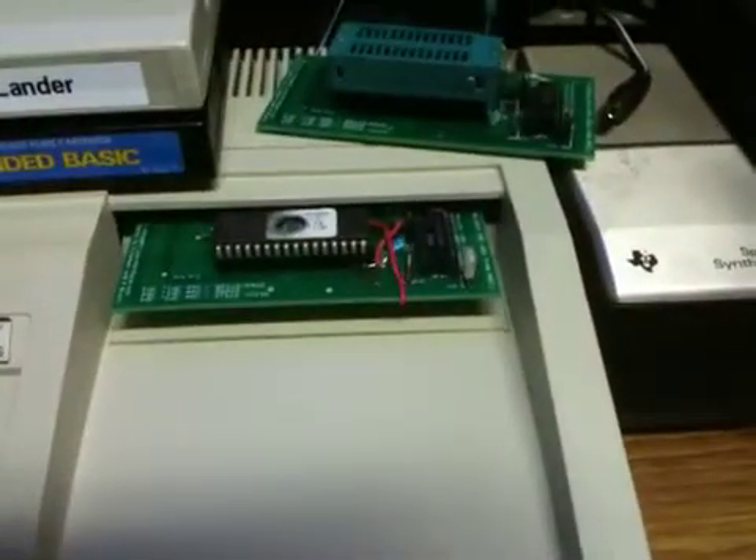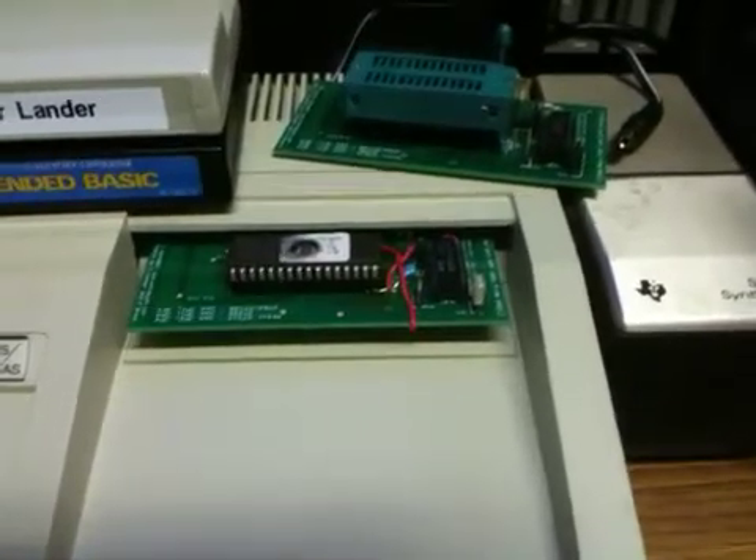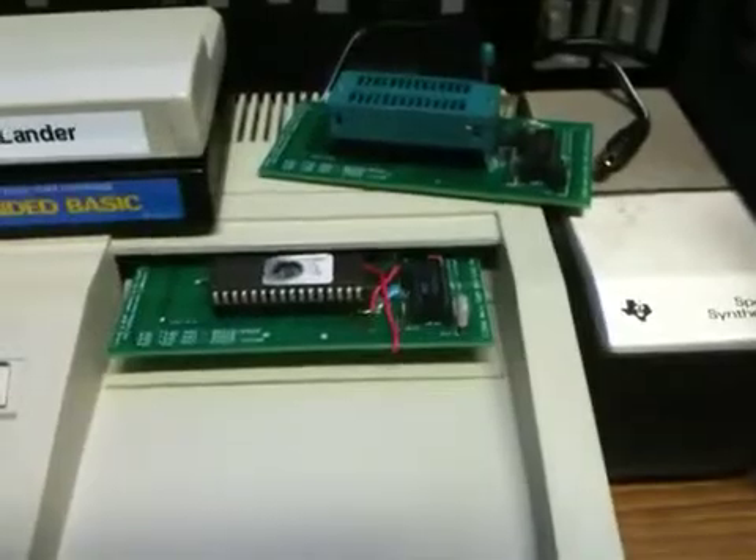I couldn't see why you couldn't take this and put a 27C040 for 512K and put a BCD switch on there, and put up to 60 programs on here instead of 15.